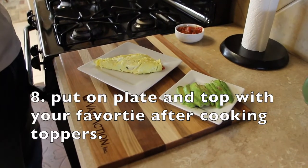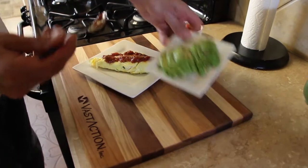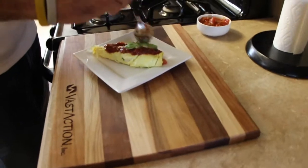Here's our finished omelet. I like to top it with salsa and a little bit of avocado, and anything else that makes your omelet the way you like it. That's what I recommend.